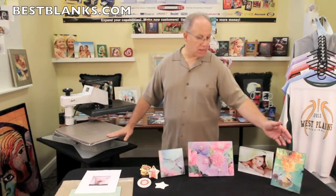Hi, I'm Jim with Best Blanks and welcome to our showroom. Today we're going to demonstrate the proper use of the heat conductive rubber pad. If you're doing dye sublimation transfers, you'll probably want to do products like these.